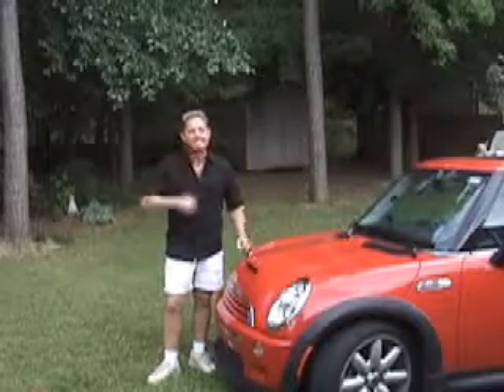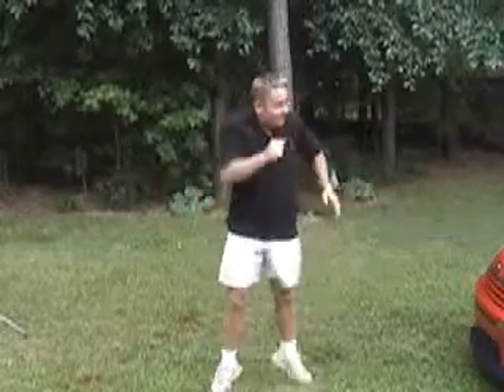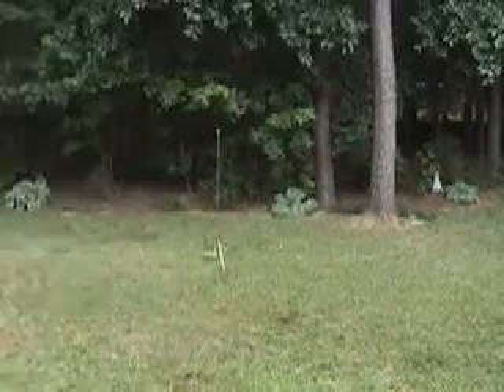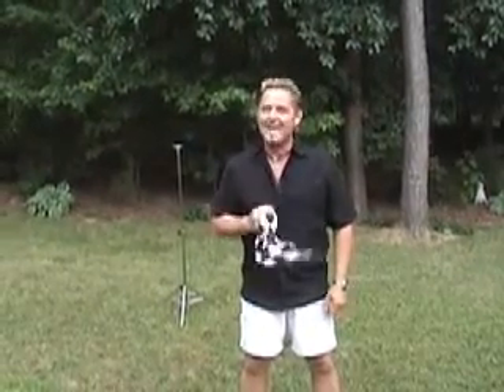I want you guys to have fun with it. You can make this thing go anywhere. You can do this anywhere, anytime. I hope you've had as much fun as I've had. Enjoy it!